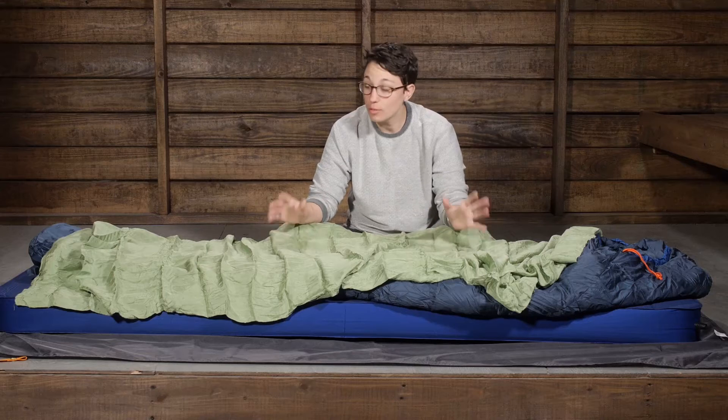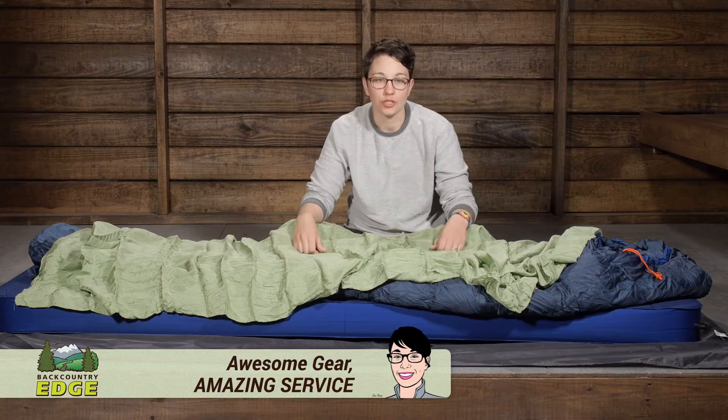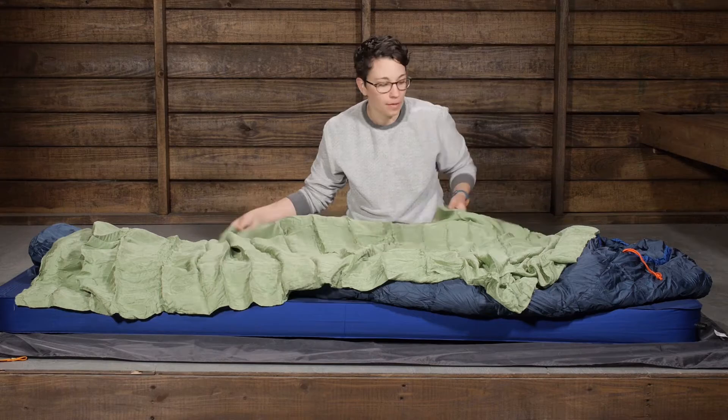A valuable addition to your gear closet, the Cocoon Silk Safari Bag is a versatile option you can use for travel, backpacking, or any adventure. Used on its own, this can be a great travel companion. This is silk, so it is incredibly soft.